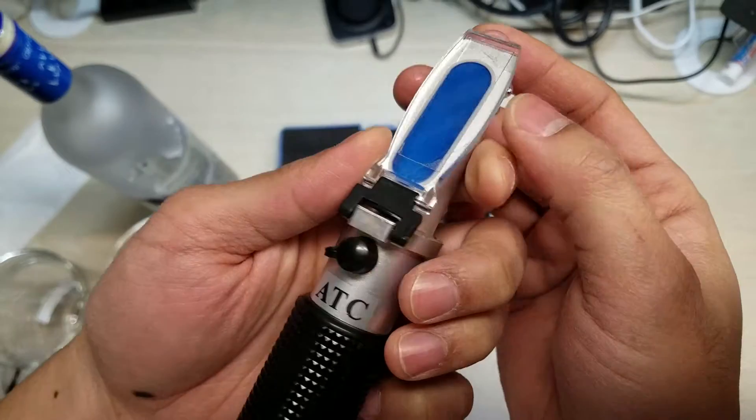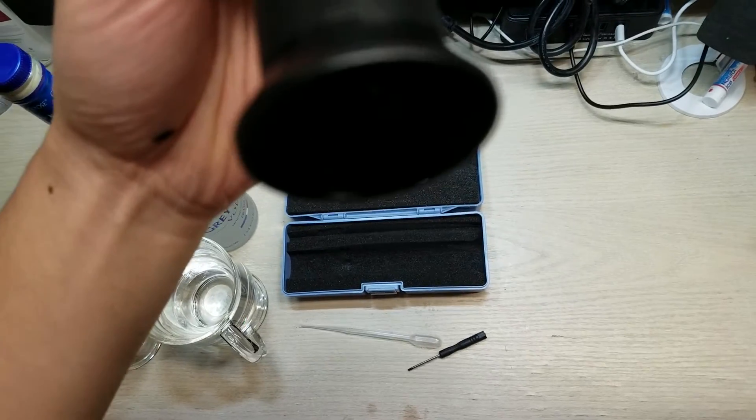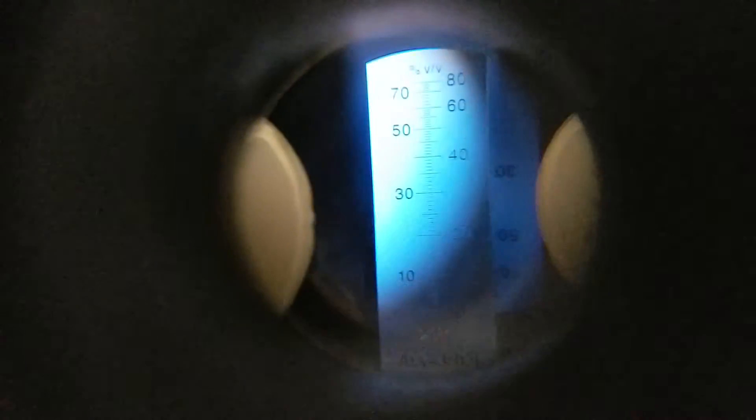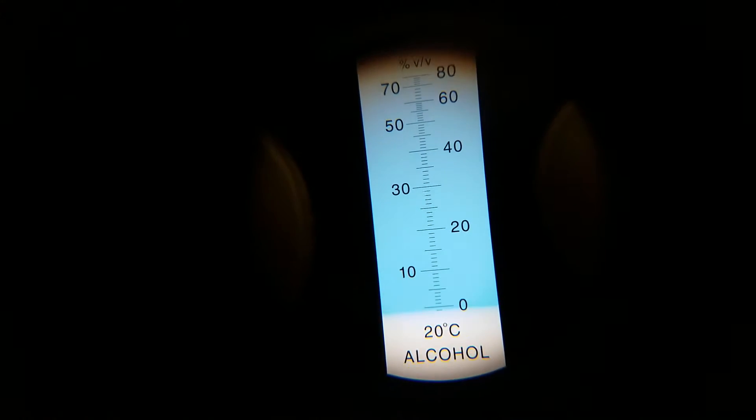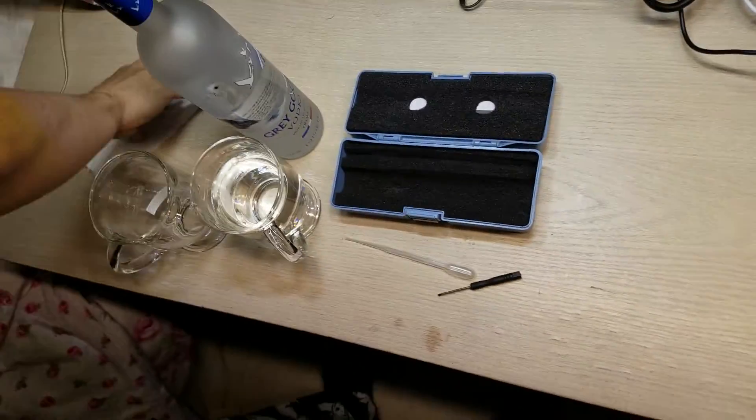After you have that on, you just want to look through the lens. You can see through this camera that it is at zero percent, because water is zero percent alcohol. If you don't put any water, you won't actually see any of that blue line.